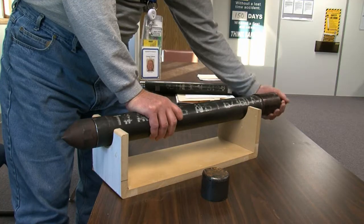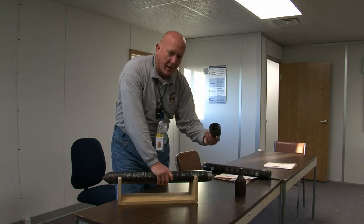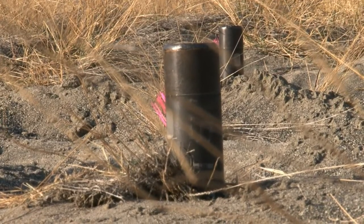Once we've reached the desired depth, the drive head comes off, and then a cap is placed over it. And that pretty much wraps it up for that.